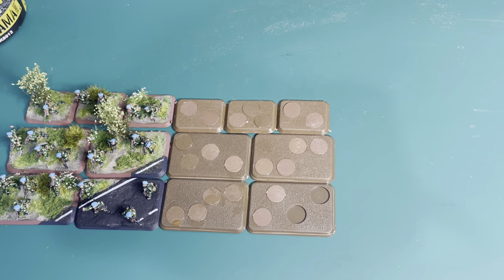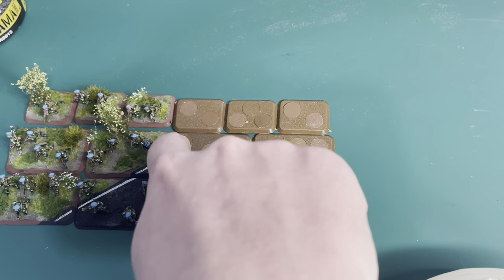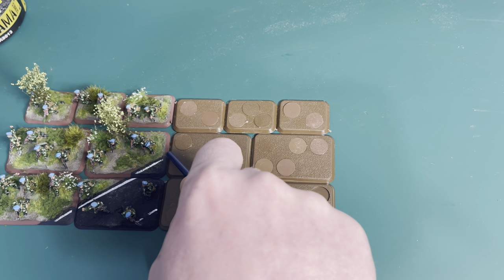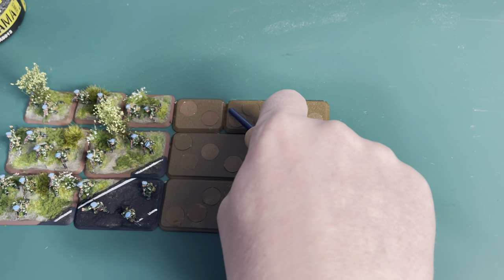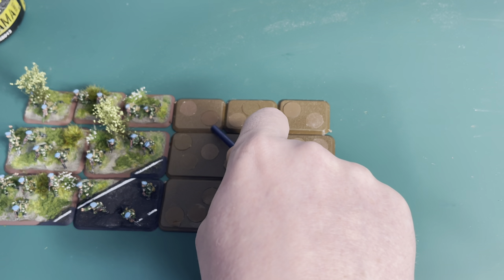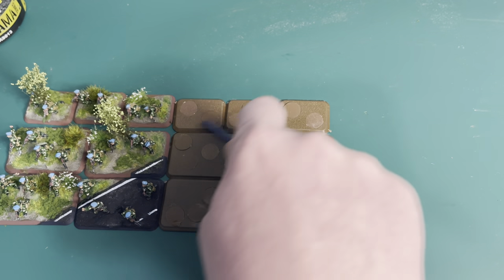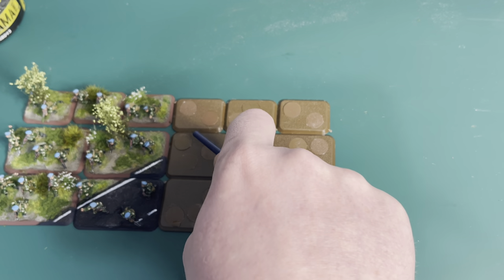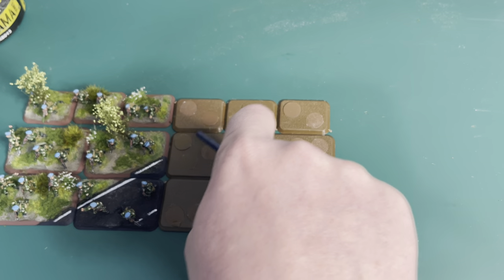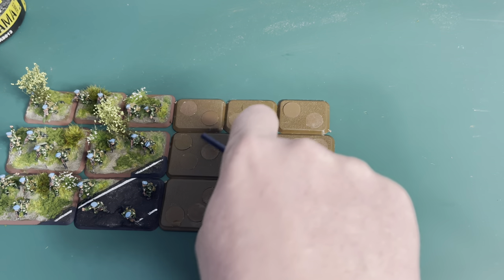The next step is to work out the top of the road — there's nothing really clever about this, it's just sellotape. I'm not going to do it live on camera because it's quite fiddly with a camera set up next to you. I'm going to take some tape, continue the line from the existing road at the same angle, and draw it out so it touches the relevant bases.